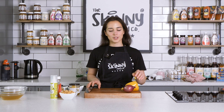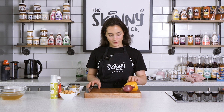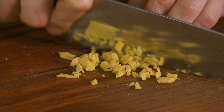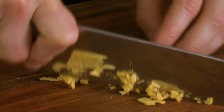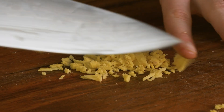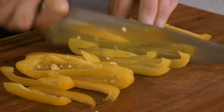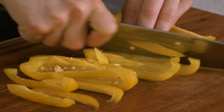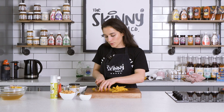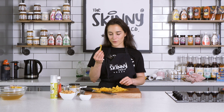For the first step we're just gonna thinly chop our onion, our pepper, and our ginger. Now you want about 5 grams of ginger — ginger has a very strong taste so feel free to leave it out or lessen it. I personally really like pepper strips; you can cut them in half, or you could also finely chop them, but it's not necessary.